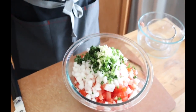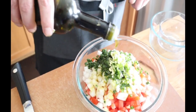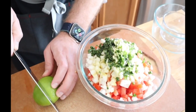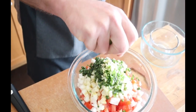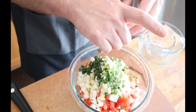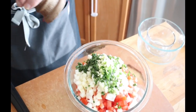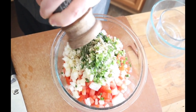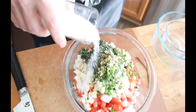We're going to put some olive oil in it first — a nice little coat of olive oil, probably about a quarter cup. A little fresh lime — that's a pretty lime. Put all that lime on there. Season it with a little pepper, fresh cracked pepper, and a little bit of salt for flavor.